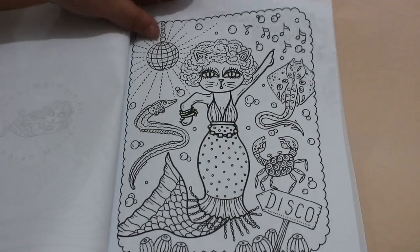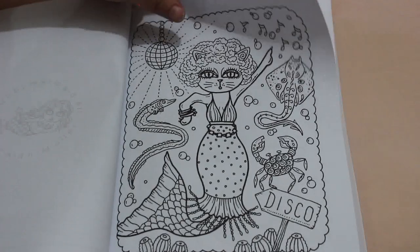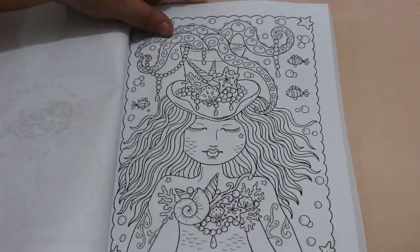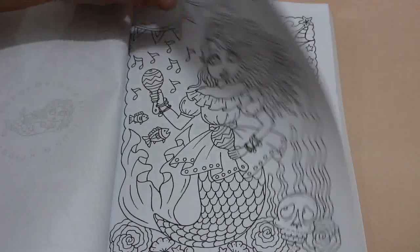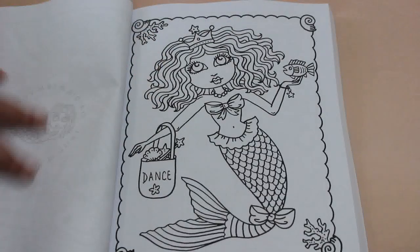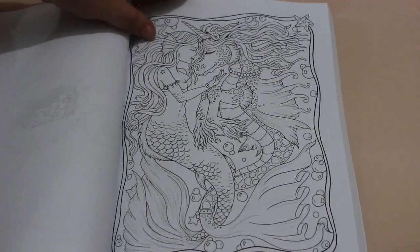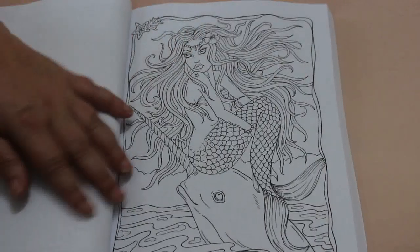A cat mermaid — a mercat! These are so cute. Oh, I like that one as well. I love her art style, I wish I could draw — I'm hopeless at drawing. That's a nice one. I think I've got something like this, it's so detailed.